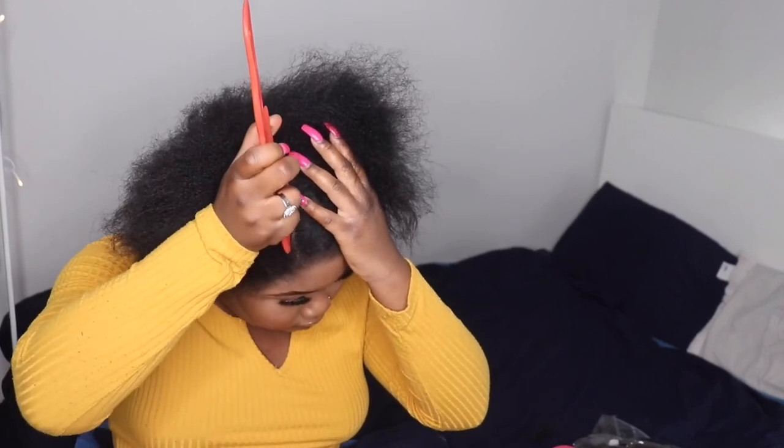This is a disclaimer: I usually actually plait my hair back, but because I've got nails it makes it hard for me to plait my hair back. So instead of plaiting, I am gonna be packing my hair back and pinning it. So yeah, let's get into it. I'm gonna start by parting the front of my hair — the front is the part I'm gonna pack.